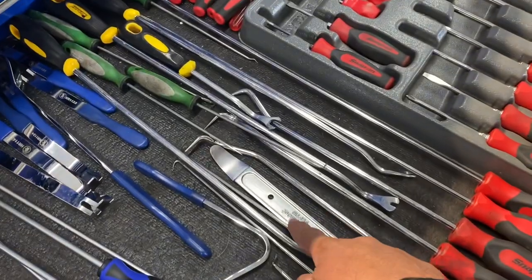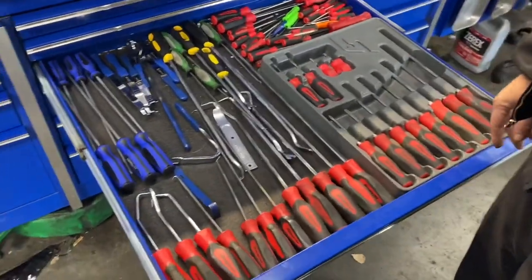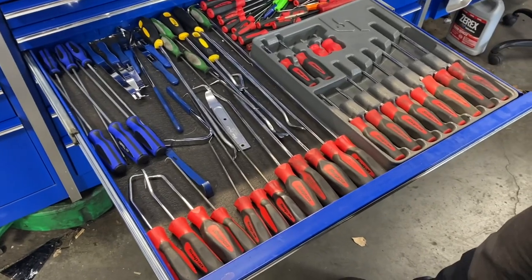Really popular trim tool right there. Mostly all picks — I do a lot of wiring harnesses, so this all comes in handy for that stuff.